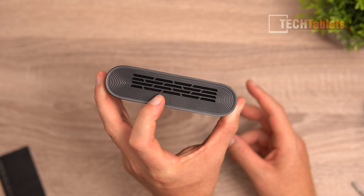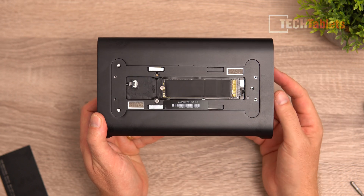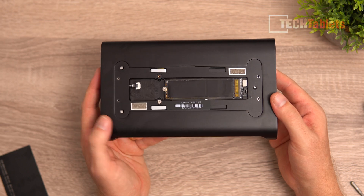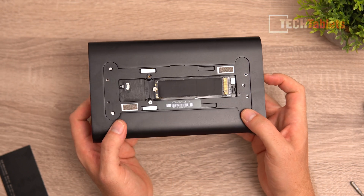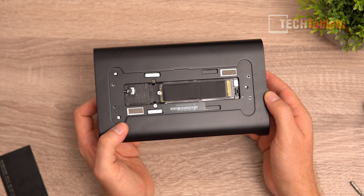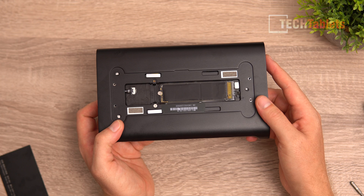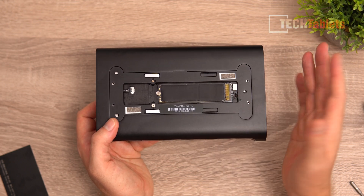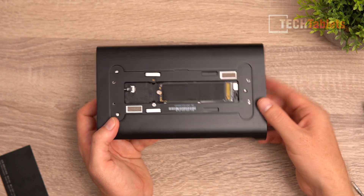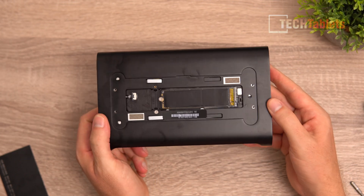I attempted to access the internals - there are four screws on the bottom and two more - but I couldn't slide the internal assembly out of the metal shell without risking damage. The RAM is actually upgradable with two DDR5 SO-DIMMs, though very hard to access. The wireless card is soldered on. The only easily accessible upgrade is the SSD via the hatch, and with the dust filter included, there's little reason to fully disassemble it.